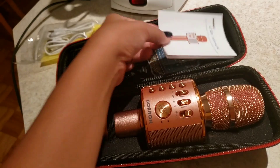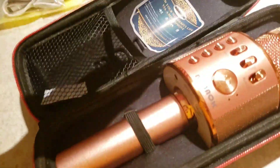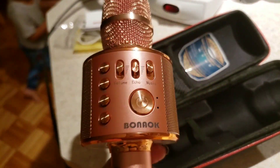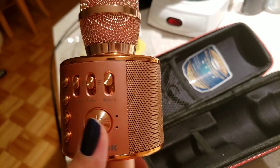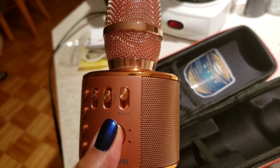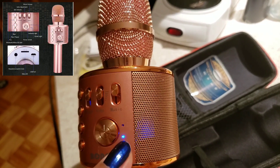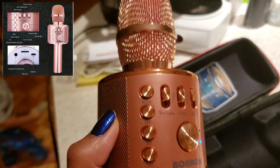I have the user manual as well. This is what it looks like. If you want to use it, you just press the power button for about two seconds — when it turns blue, it's on. It has four buttons on it.